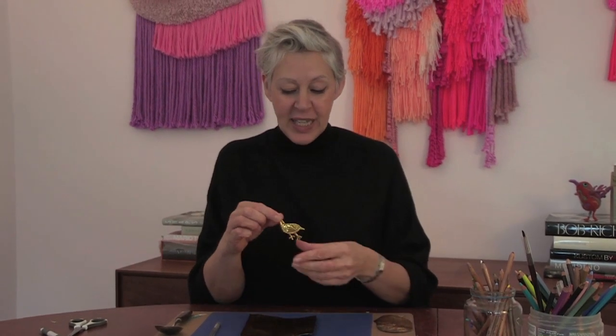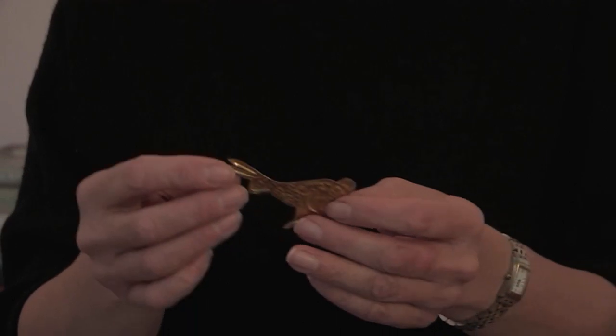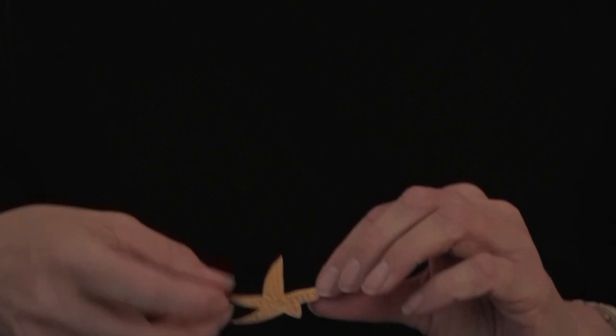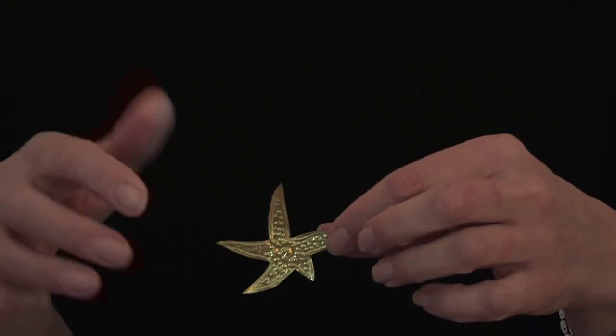Now we've got our lovely flat piece, you've got to think about what you're going to design and cut out. I've done some little tiny pieces - there's a little bird, little rabbit, shells, things in the sea. Don't forget if you're doing points they are quite sharp. There's a little fish, and the large one I showed you before takes up most of the area, because you've only got a certain size with the puree.